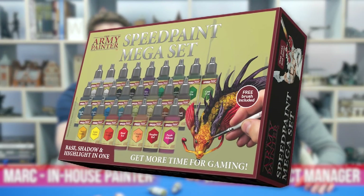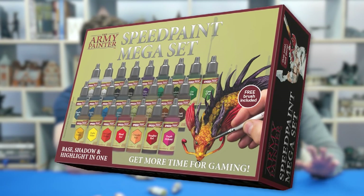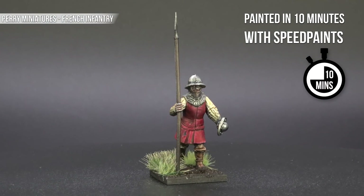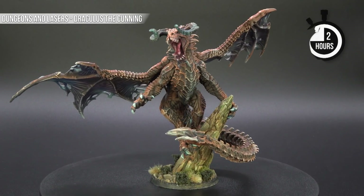Speed Paints from Army Painter are claiming to be an all-in-one painting system to base, shadow, and highlight. They're very fun and we've been using them for a little bit now. We're going to show you some of the stuff we've done through this video, including a whole range of different things. There'll be a little timer symbol showing how long we actually took to paint things — we think it was pretty fast. You can decide for yourself.